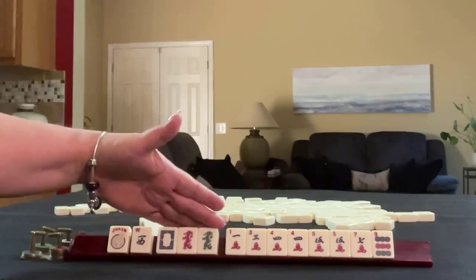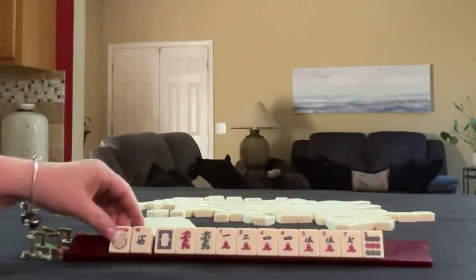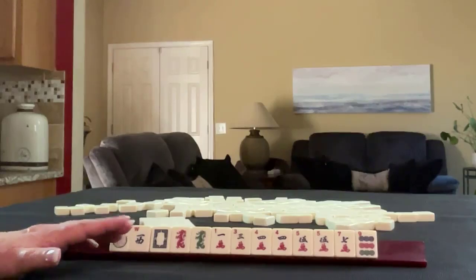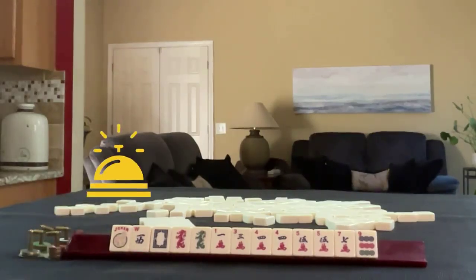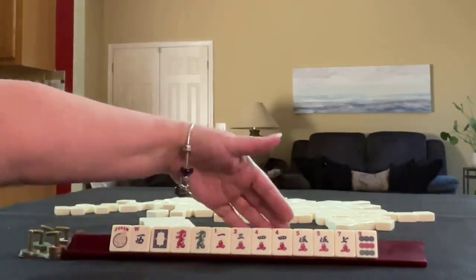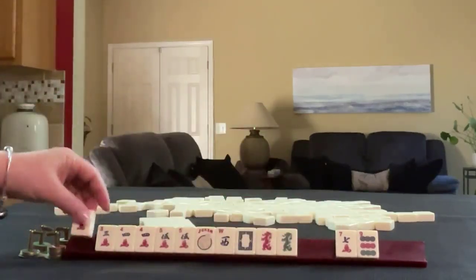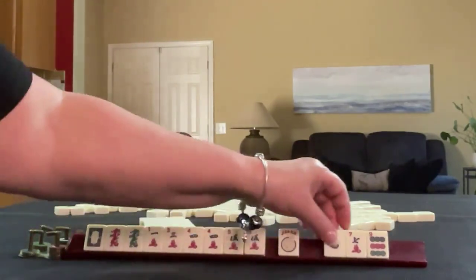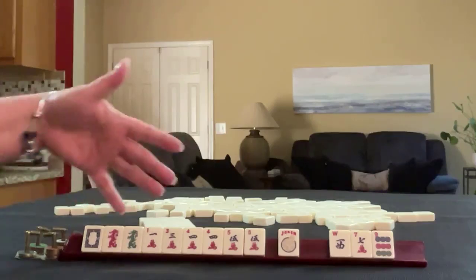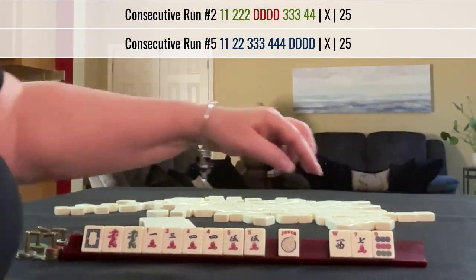Joker, West, one of each dragon, one, three, four, five, seven in cracks, pair four, pair five, nine dot single. If these were your tiles, what would you focus on and what would be your first pass? If these were my tiles, I would start here: three, four, five, four, five — and I would keep the three, maybe even the one and the dragons. That leaves us with three tiles to pass. Maybe the second hand down or the fifth hand down — I think it's the dragon hand. Let's pass these three.